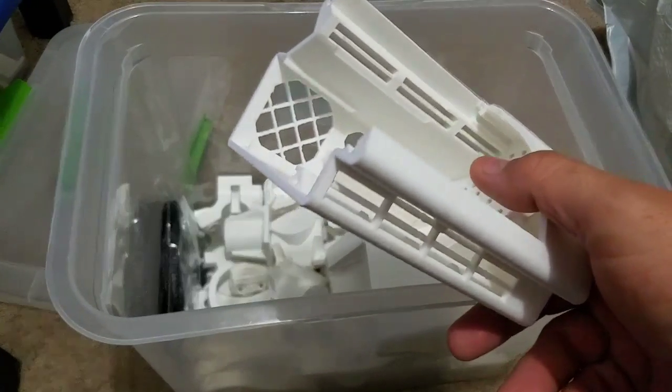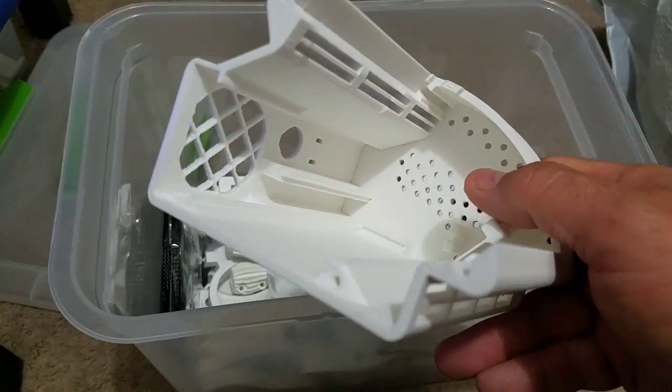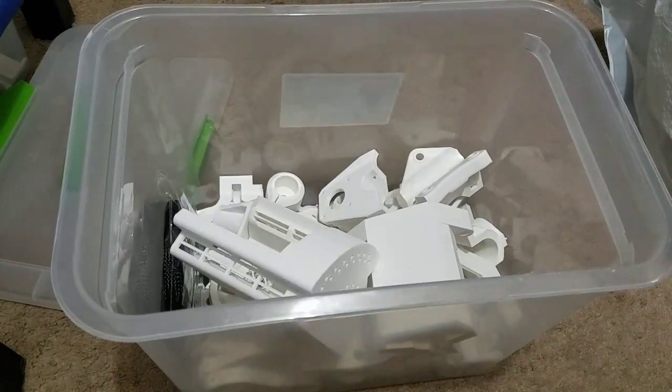This is an 11 and a half hour print. You're going to print the face of it and the side, but basically I think we're ready to go. We're all done printing.